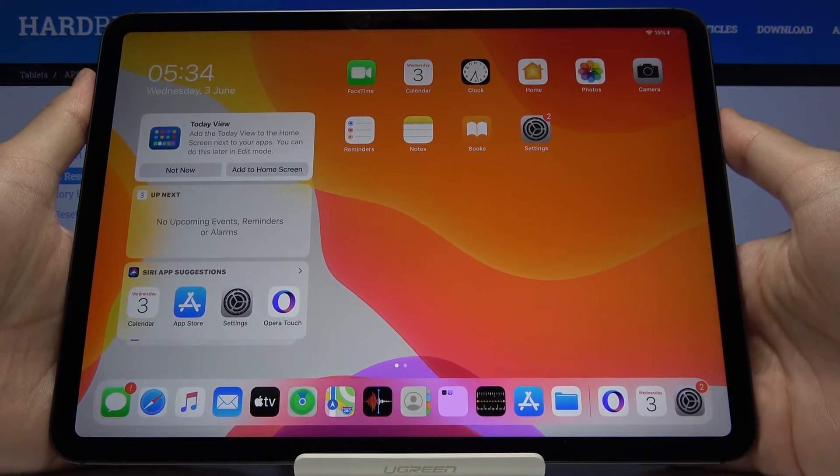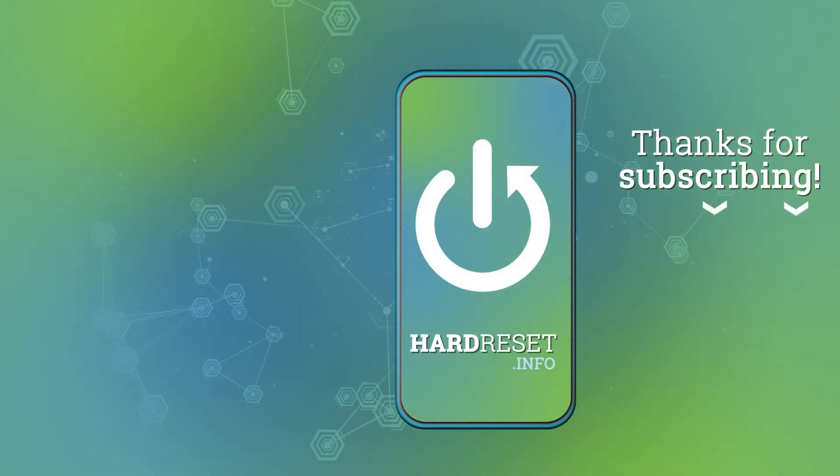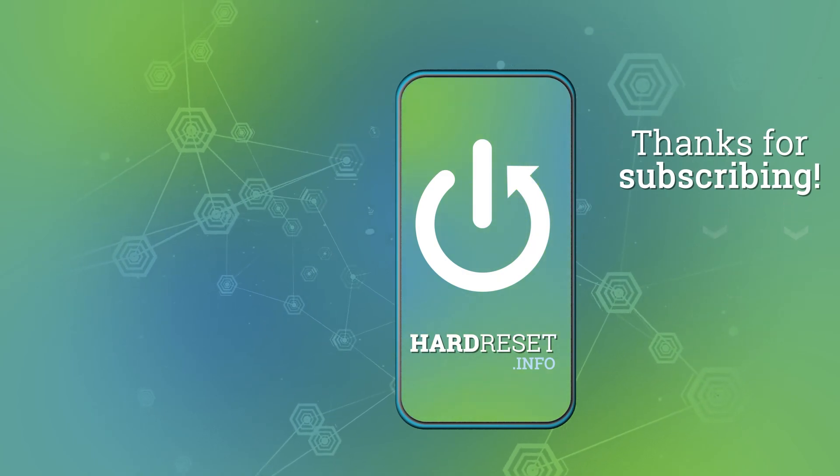Thank you for watching. Leave a thumbs up, comments, and subscribe to our channel. We'll see you next time.